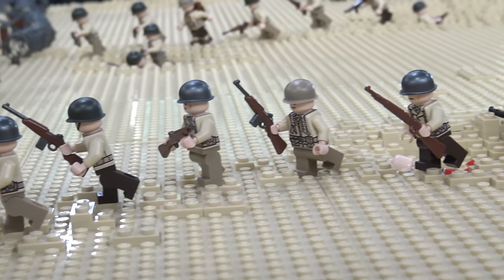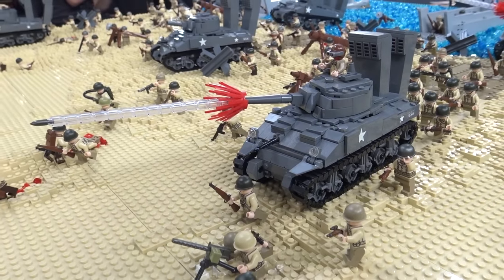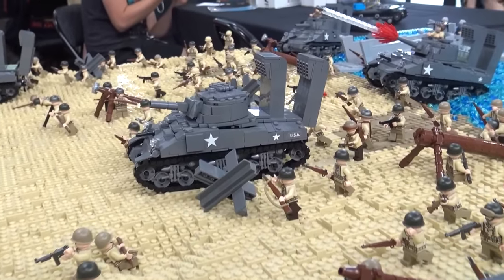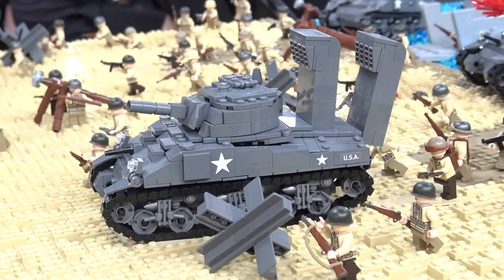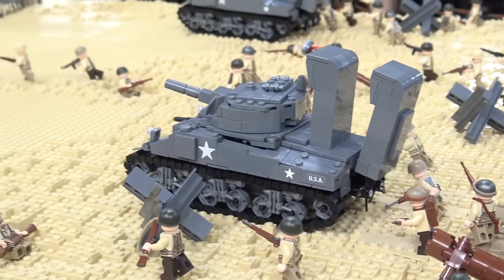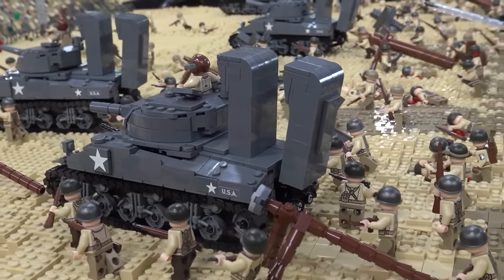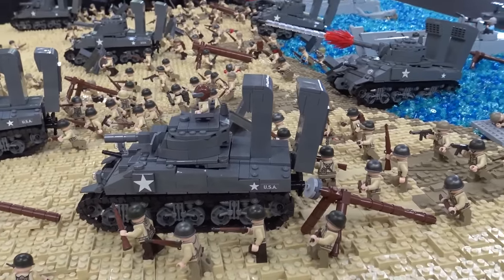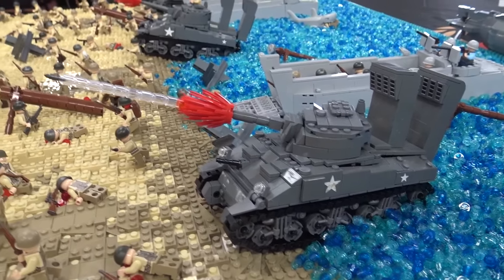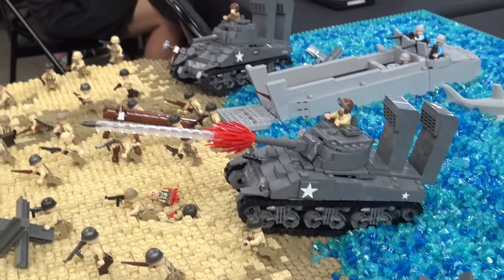The tanks are the 2018 Brickmania kit Sherman, and I designed them to be the duplex drive with snorkels on them. They all have a pair of propellers on the back, which is the duplex drive, and large snorkels for being in the water. Historically on Omaha specifically, there were only actually two tanks that ever made it to the beach, so obviously having this many isn't historically accurate. Some people have a problem with that, but I think it just adds more to the fun of it — the LEGO aspect.